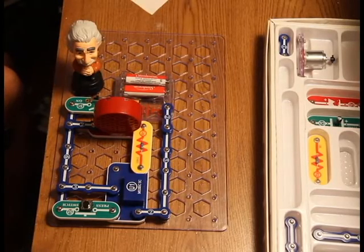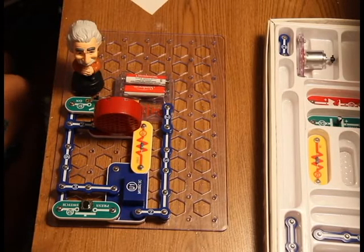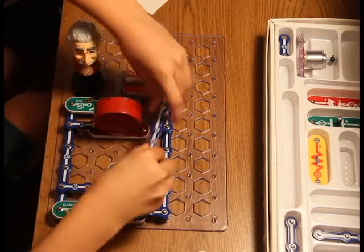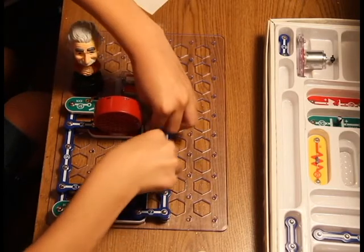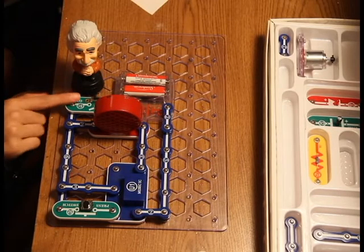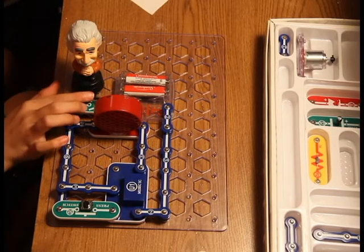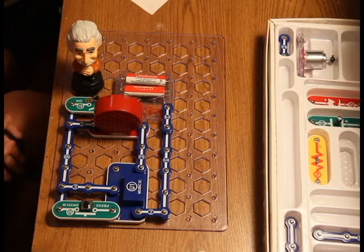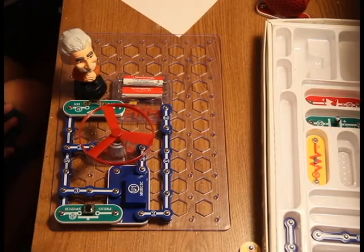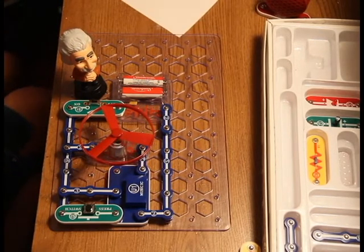Now it's time for Albert and me to start playing around with the circuit. The first thing we are going to do is take out the resistor and replace it with just a regular 3-wire. Let's see what happens. So you can see that that did make it a lot louder. Now watch what happens when I replace the speaker with the motor.